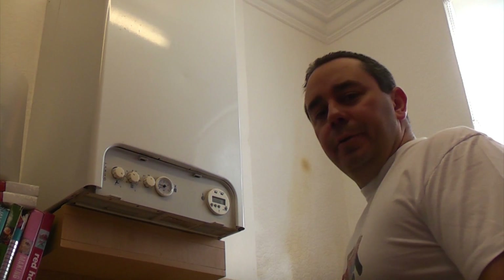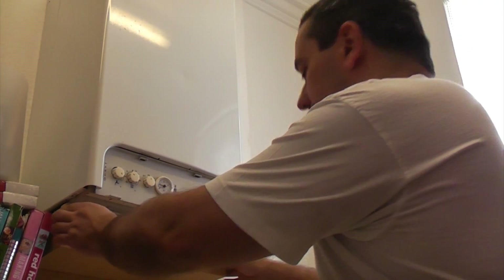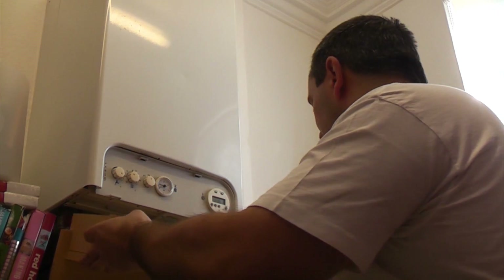Firstly I'm going to switch off the boiler and then I'm just going to remove this boxing in at the front of it and then we can see what we're doing.